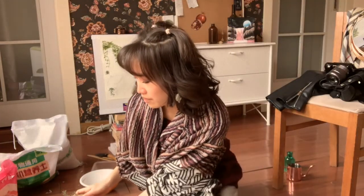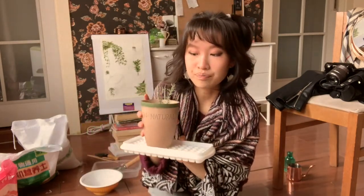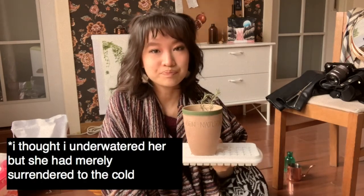Today I am going to be repotting my Rosemary Susie. She is on a humidity tray right now because I've been keeping her indoors for the winter. I did this very embarrassing thing, which is that I underwatered my Rosemary. I don't have to repot her because I just have to keep making sure she gets enough water, but I wanted to.